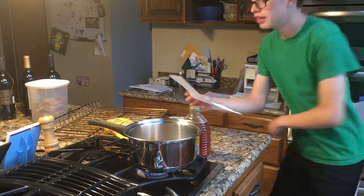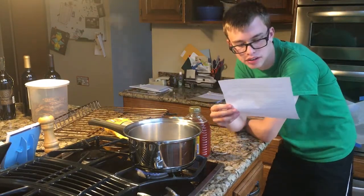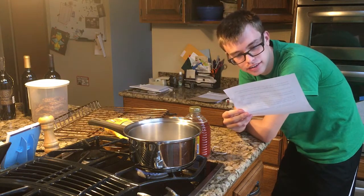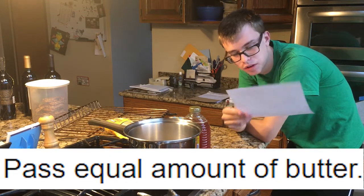So now that my honey, peanuts, vanilla extract, salt, water, and coconut mixture is boiling, let's do the next step. Past equal amount of butter.